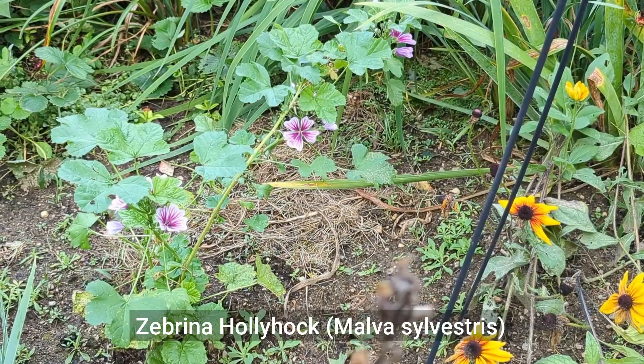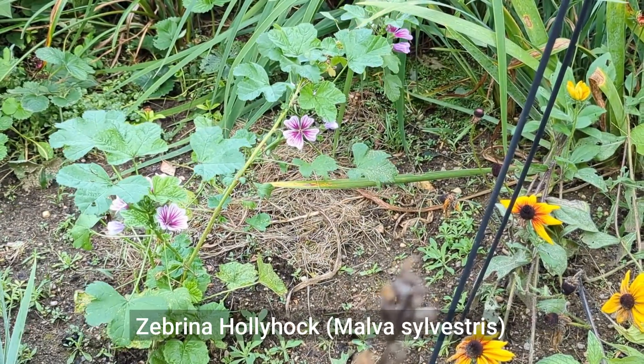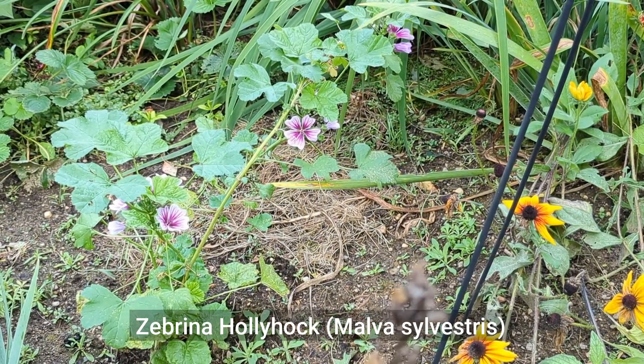I visited my friend's house earlier this summer, and I collected a lot of flower seeds from her house. One of them was the zebrino hollyhock — it's a type of malva, very, very pretty. And I was able to collect a number of seeds at that time.